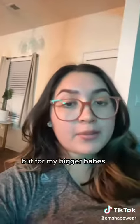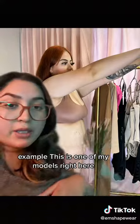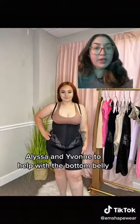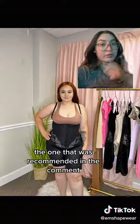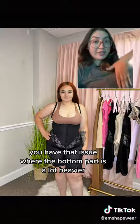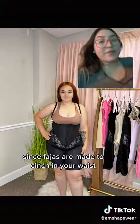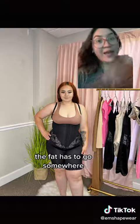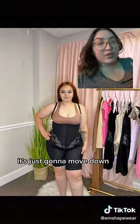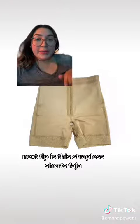For my bigger babes, here's one of my models — I always have her modeling Alissa and Yvonne to help with the bottom belly. This is how she looks with Alissa, the one recommended in the comments. If you have that issue where the bottom part is a lot heavier, stick your hand in and pull it up. Since fajas are made to cinch in your waist, the fat has to go somewhere, but if you're not working it around your faja, it's just gonna move down.